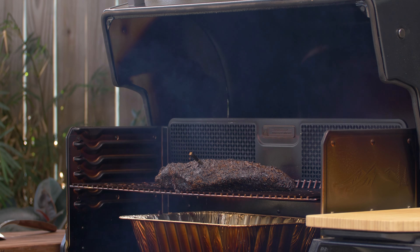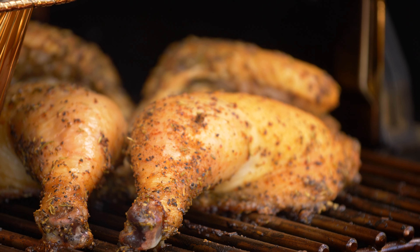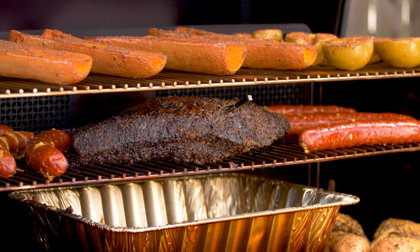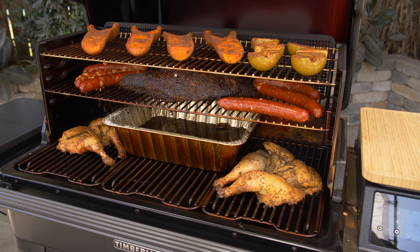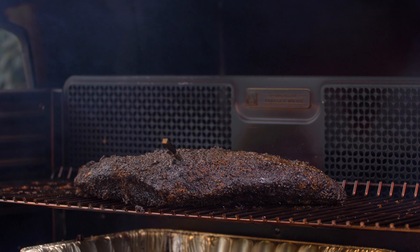For this, we smoked a brisket, a couple whole chickens, some pork sausage, and some halved butternut squash and green apples. The chicken and sausage smoked nicely, and the squash and apples were perfect. As for the brisket, out of respect, I will now take a moment of silence.